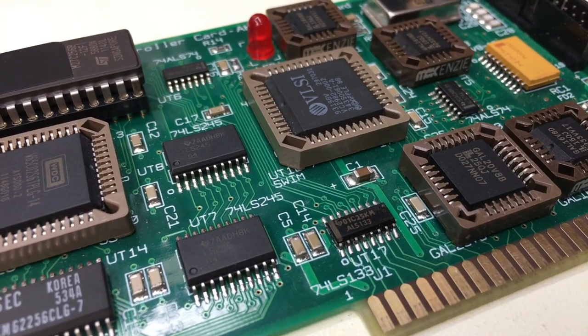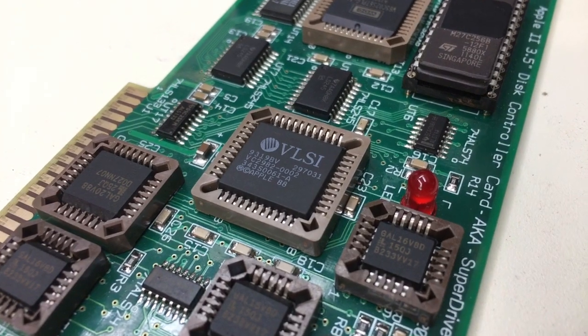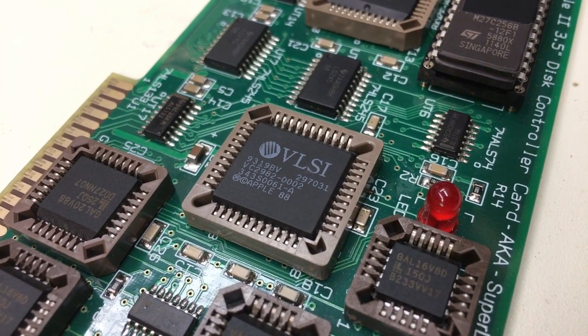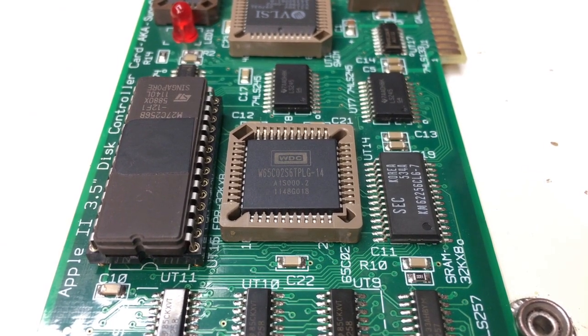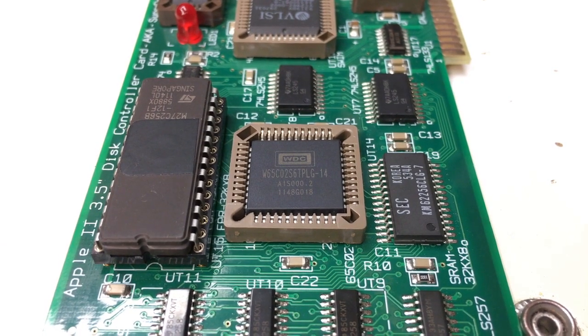The SuperDrive card has the SuperWaz Integrated Machine, or SWIM chip, which does the magic required to access 1.44 megabyte discs. It also has its own onboard 6502 processor, ROM, and RAM. Basically, it's a second computer on a card.